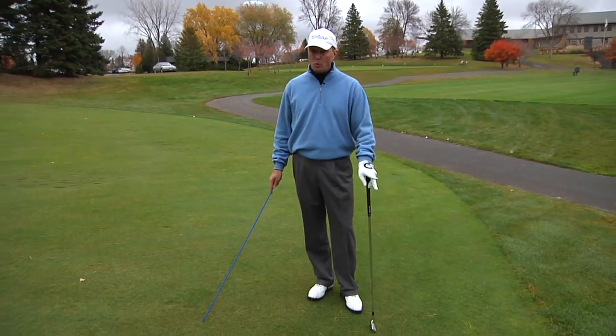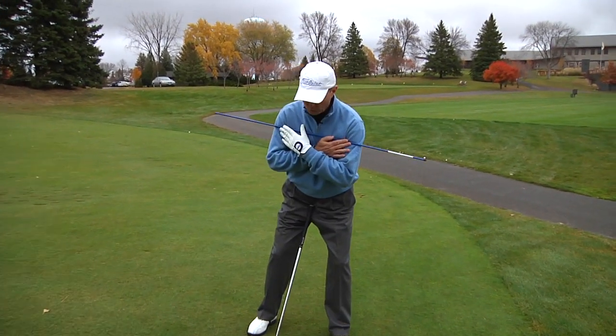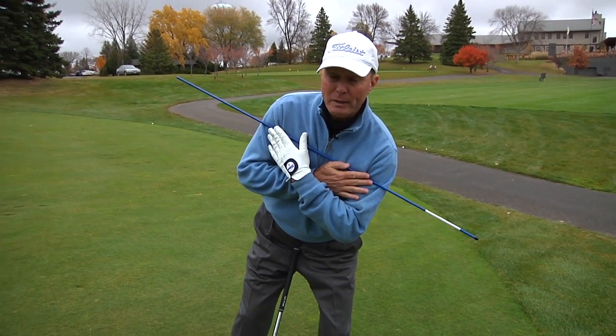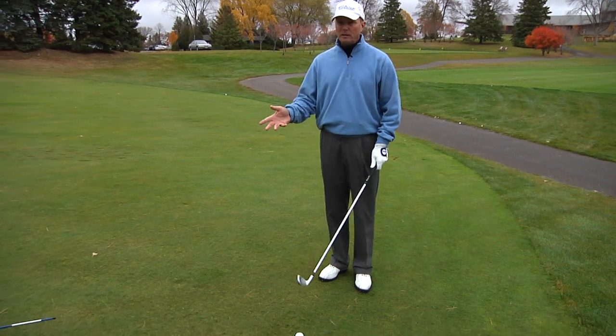The two biggest keys for this: one is the setup. I have to make sure that I can align my shoulders parallel to the slope. This gives me the best chance of making good contact. Now the biggest key, obviously other than this, is club selection.